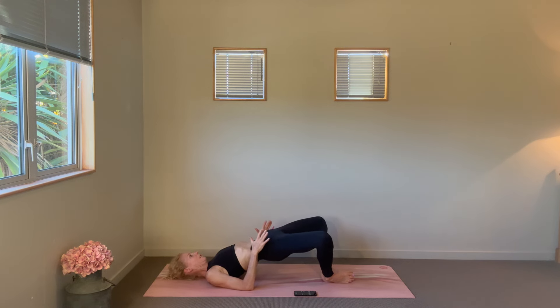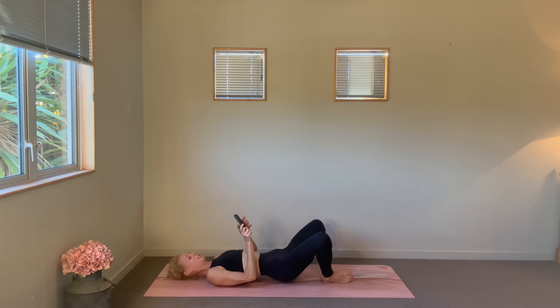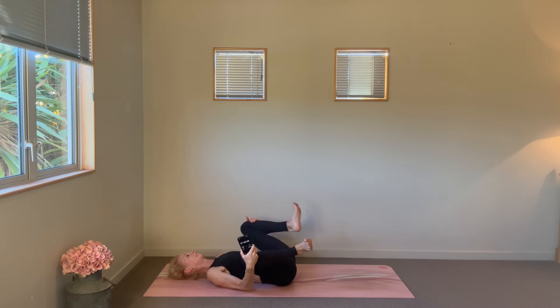Both hip points are even — everything should be getting lots of warmth through the back body. Last little task in our glute work. We'll go for ten, nine, eight, seven, six, five, four, three, two, one — lower down. Hug your knees in towards the chest, rock from side to side.